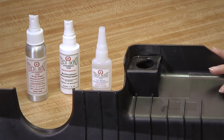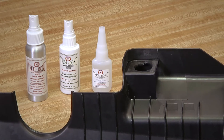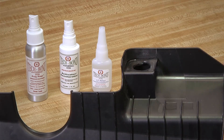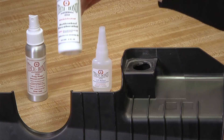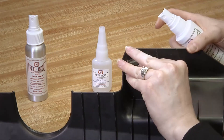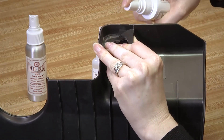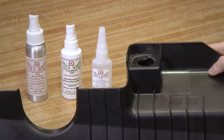Our Poly Prep is solvent-based, so it dries quickly. It is critical to then spray one edge with the Activator Accelerator, and let that dry completely.